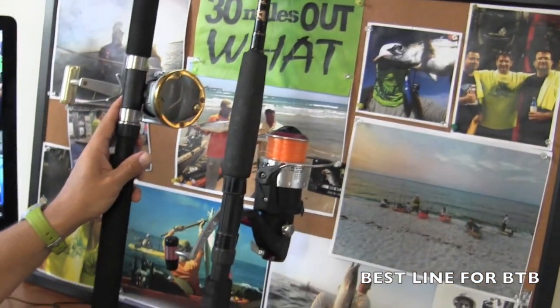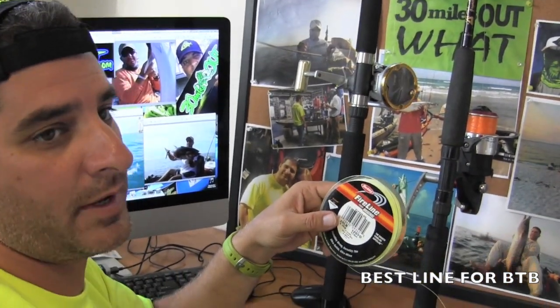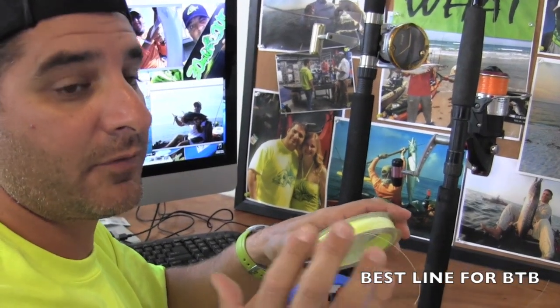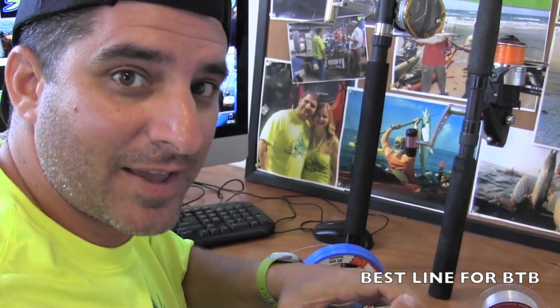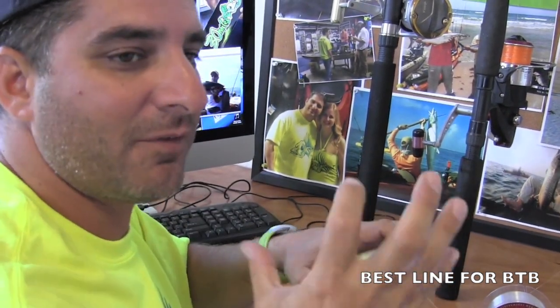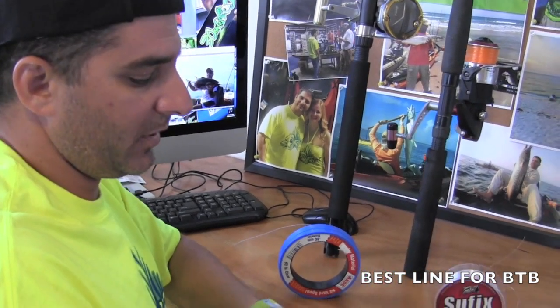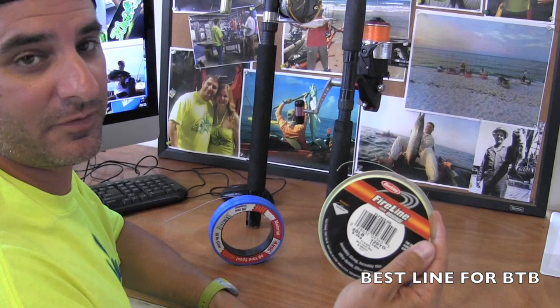You can use braid to make a smaller rig more stout. What I do with braid typically for offshore is I like to take a stout bass rig — like an Ambassador 6000 — put it on a stout bass rod, and you have a very castable, small rig. Put 14 to 20-pound braid on that, and you've got a killer kingfish outfit.